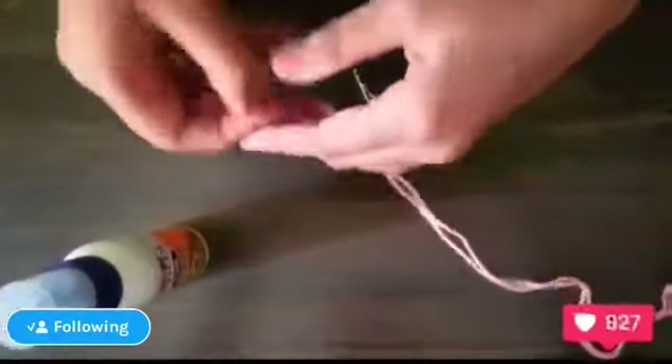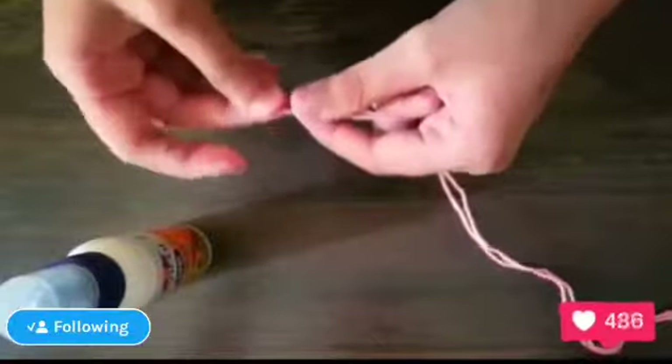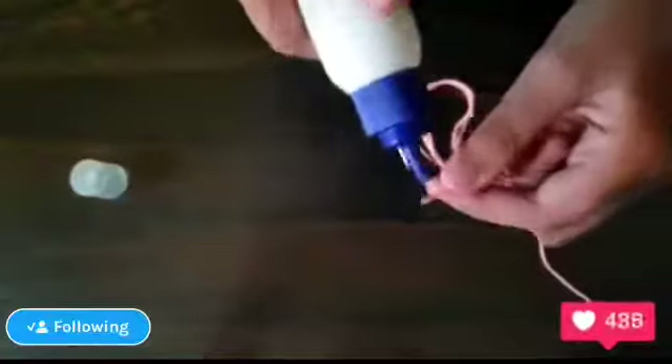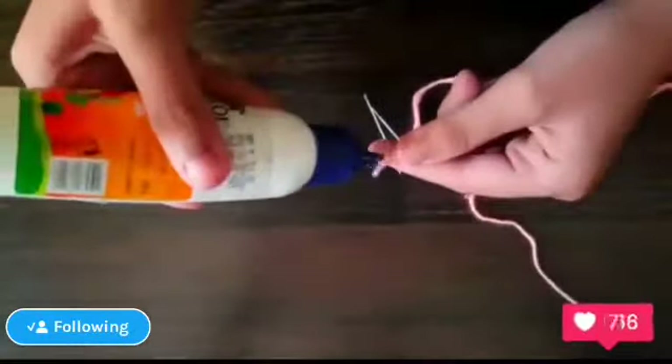Now take the end of the thread — the wool — and take glue like this, making it a little thinner by adding glue.